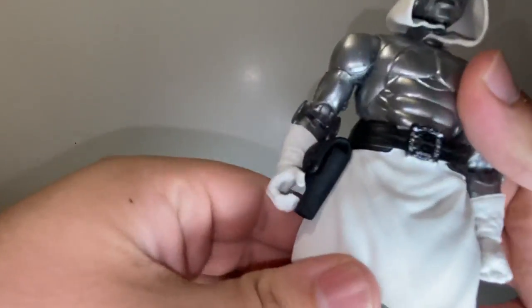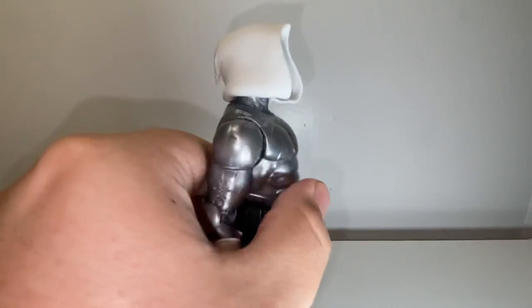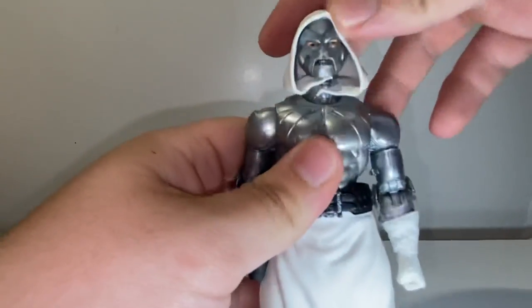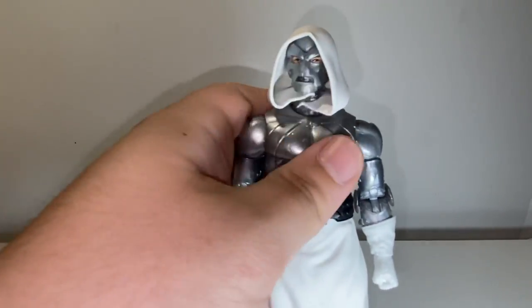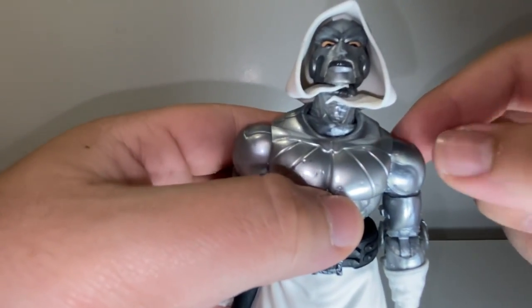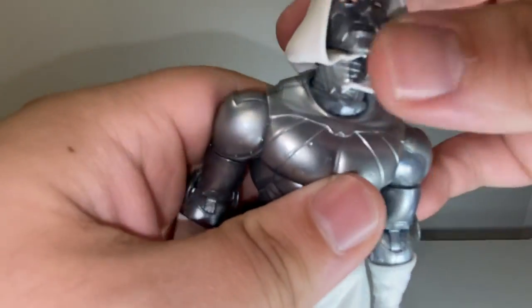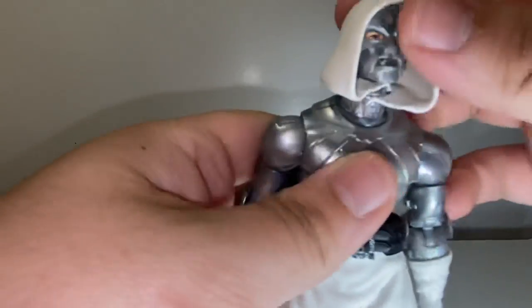Moving on to articulation — I'll leave the cape off. Starting at the head: he looks up pretty alright, though the hood kind of stops it. He looks down pretty decent, and he's got a nice pivot all the way around 360 degrees. It is a ball joint and a hinge at the head. Actually, there's a ball joint at the bottom of the neck too — if you put some pressure it'll start moving. I never even knew that. So he's got a ball joint at the bottom of the neck and then the hinge as usual — good neck articulation.